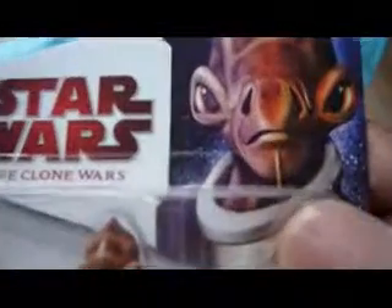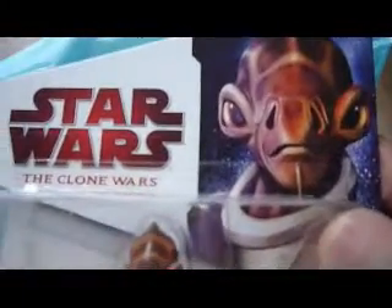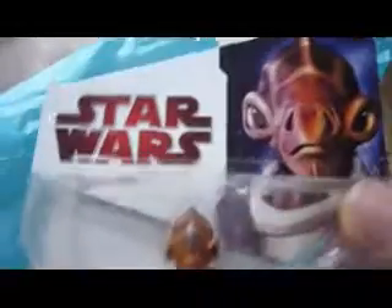That's the packaging — there's a picture of the character there. He was in the Clone Wars episode and he got killed at the end. And this is the back.